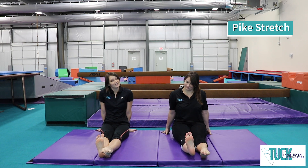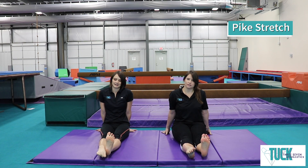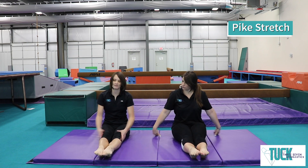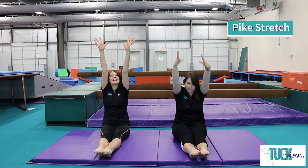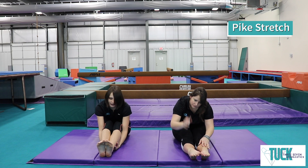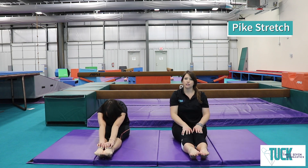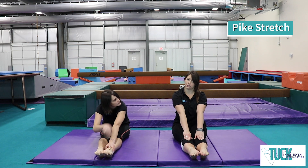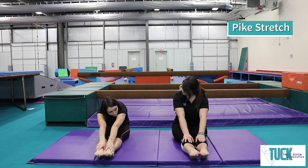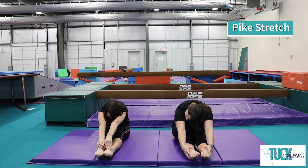Let's point one and flex the other one, up and down. Good job, guys. Now we're going to point both feet, reach our arms up tall, and reach as far as you can. Keep those legs nice and straight — no bending your legs. It's okay if you can't reach your toes; just make sure your legs are straight even if you're just reaching a little bit. The most important part is keeping your legs straight. 1, 2, 3, 4, 5, 6, 7, 8, 9, 10. Excellent job.